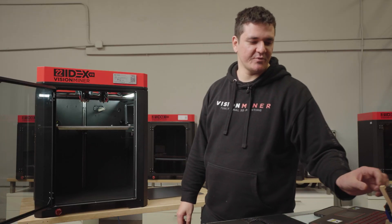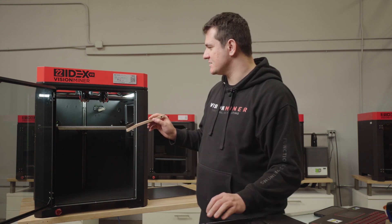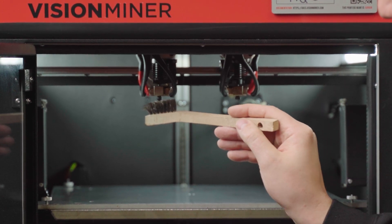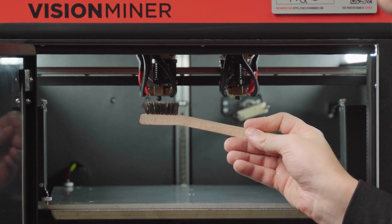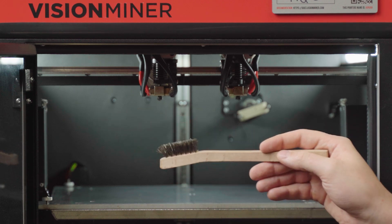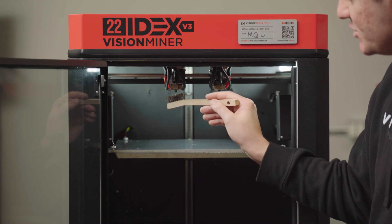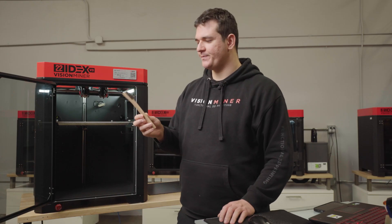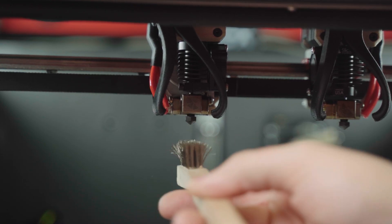As you saw in the last step of preparation, the machine was thoroughly cleaning the nozzle using those wire brushes. What you need to look for is to make sure that the nozzle is slightly overlapping with the brush, about 2-3 millimeters. The nozzle is cleaned with the brush, but you want to make sure it's not too high so the brush is not exerting too much force on the nozzle.